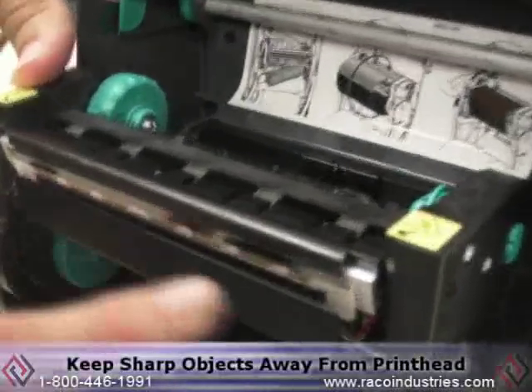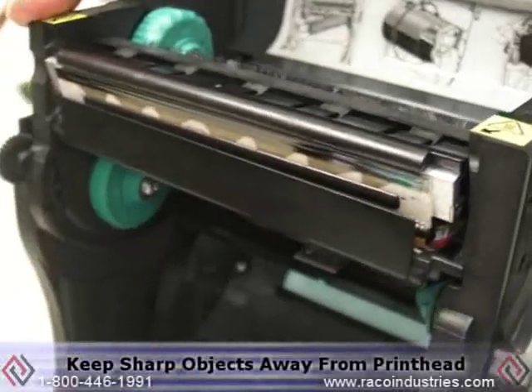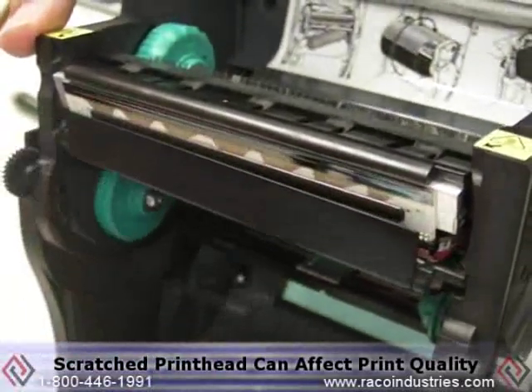Very important: anytime you're working around the printhead, make sure you don't have any sharp objects such as pens or jewelry that could scratch the printhead. It can cause print quality issues and possible replacement of the printhead itself.